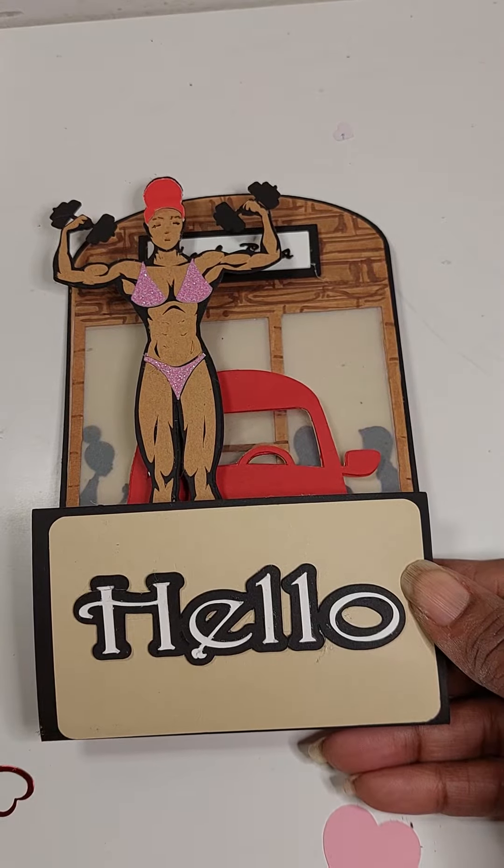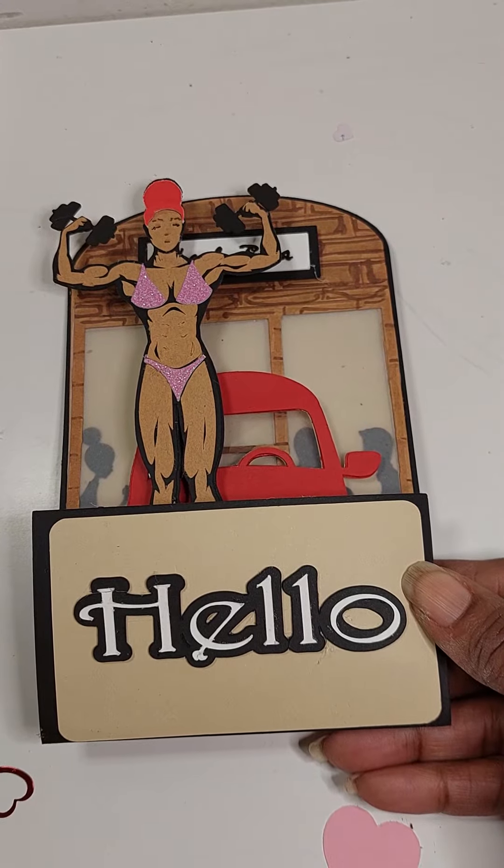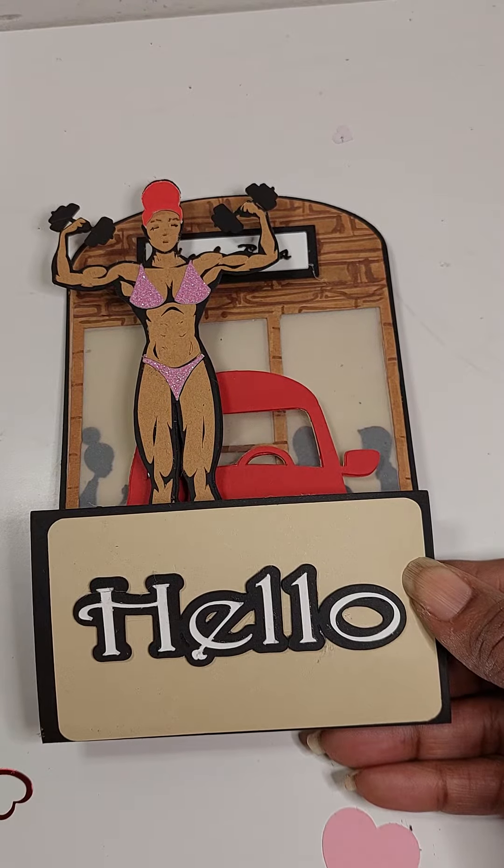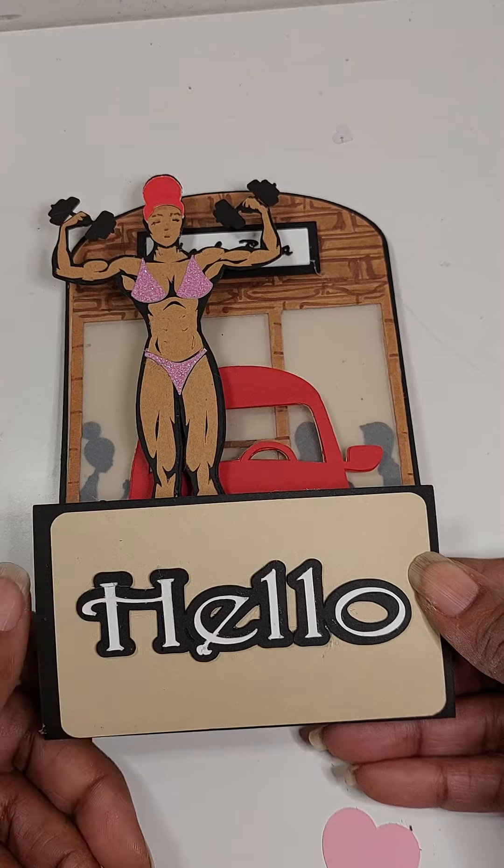Hello, welcome back to my channel. Gail here. I have a quick project share — I have a belated birthday card that I created for my niece.